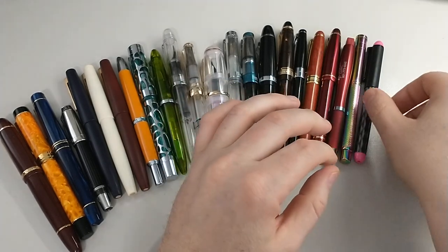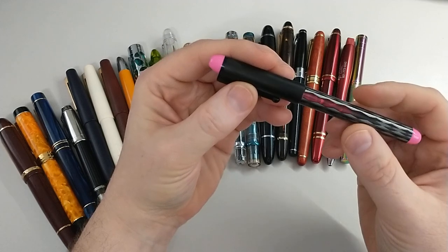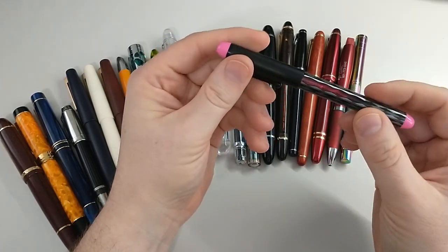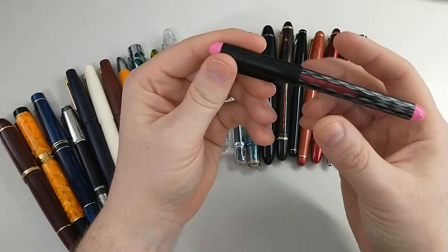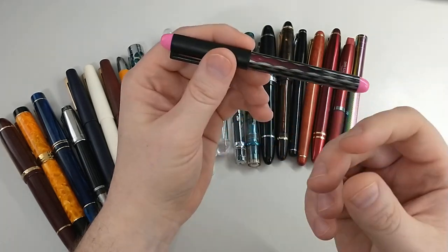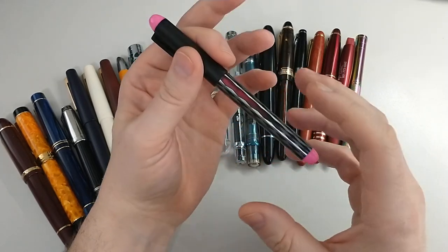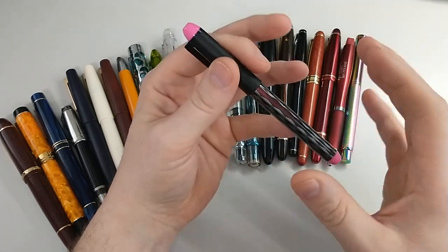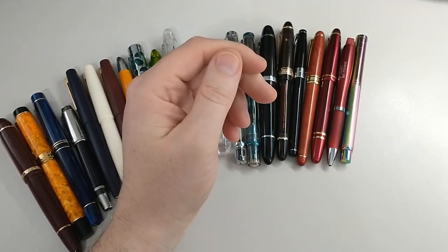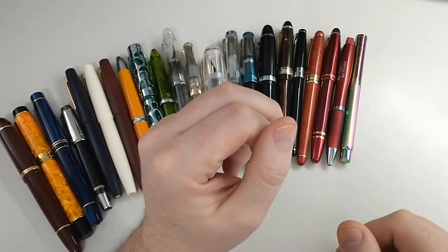The next pen I got is actually not here — this is a placeholder. I got a Platinum Plaisir and ended up giving that pen to my wife, and she has it with her right now. I didn't love it for a few reasons — mostly it just felt way too light, it's a very thin aluminum body. Just the way it felt writing with it was too light, but it's got a beautiful nib. Platinum Plaisir — if you like light pens, very nice. It was $17 from Goulet.